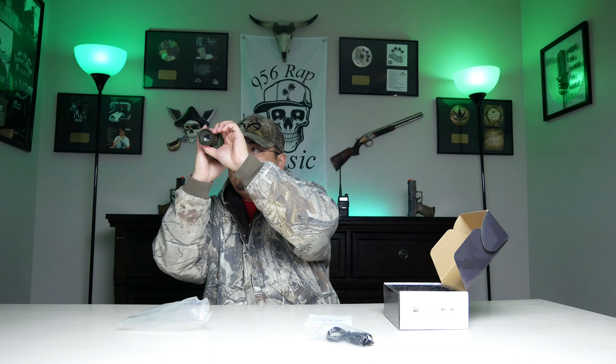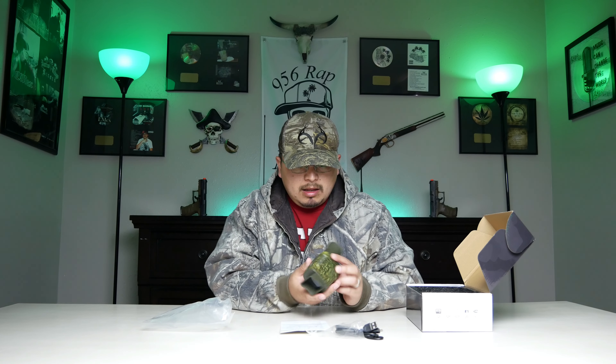Okay, night vision turned off. So this one does not come with a hand strap, but it does come with an SD card, charging cable, USB cable, transfer cable, and its manual. That's about it.